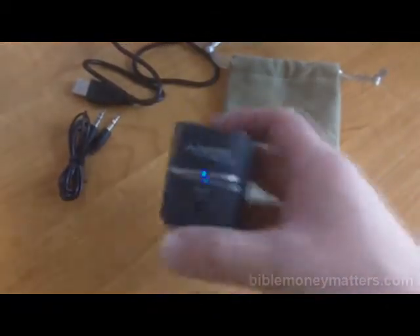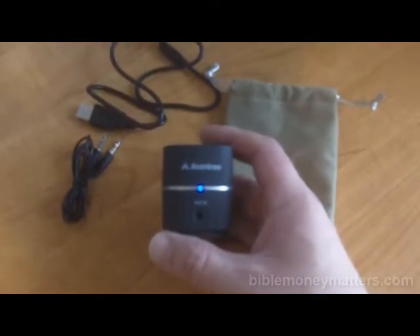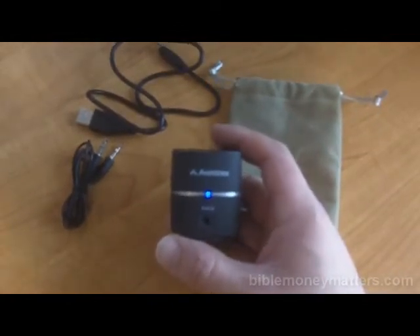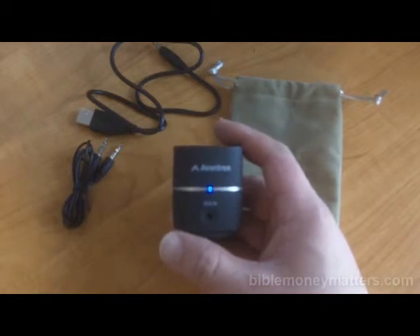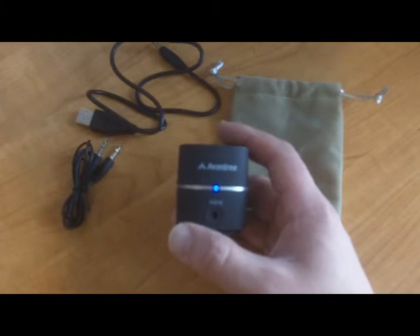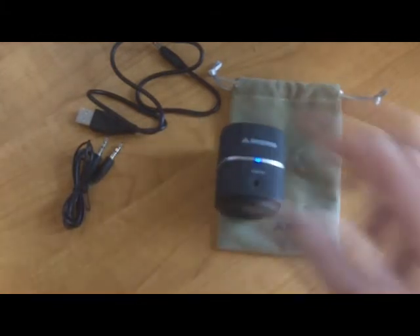So there you go — the Avantri Pluto Air Bluetooth Speaker. Nice little speaker, great value for the money. Definitely worth it. I would say go ahead and pick it up — definitely a great value for the cost, which is currently $20 on Amazon. Check it out. Thank you.